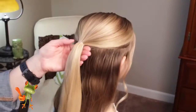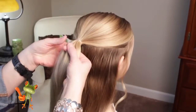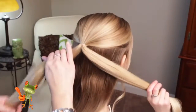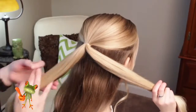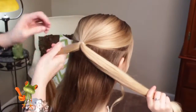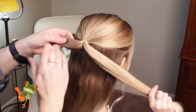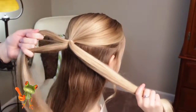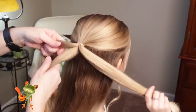The first thing you want to do is just take your ponytail and split it in half. I'm going to have her hold that half. Then you're going to get your elastics ready. I'm just going to take my first elastic, and you're going to be splitting these into three sections on each side.